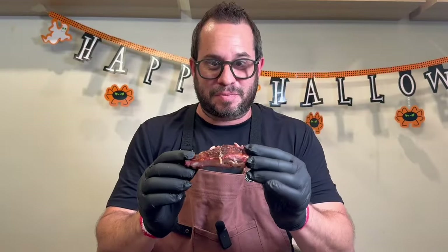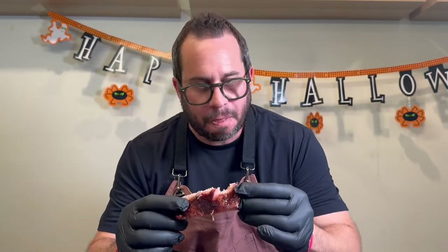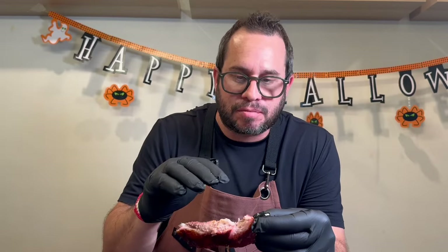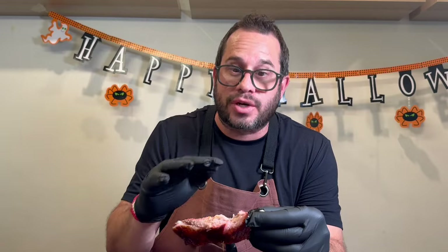First bite here. Wow. It's just unbelievably juicy. Crazy tender. Absolutely love this style of cooking ribs — it's so consistent. Hope you enjoyed that. If you did, leave us a comment and let us know how you make ribs on the Kamado Joe. Thanks for watching.